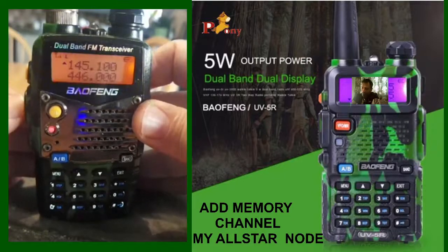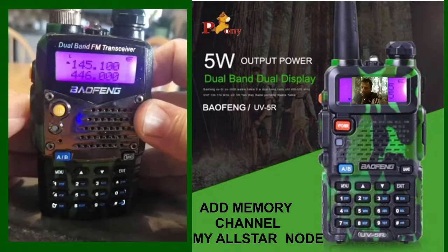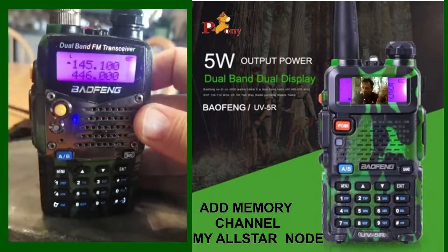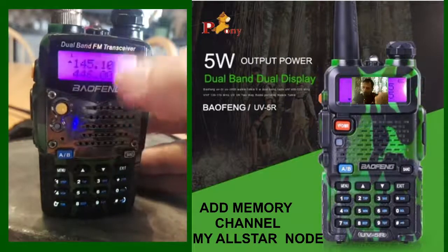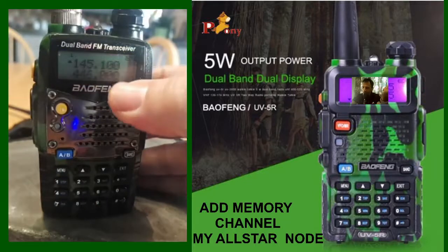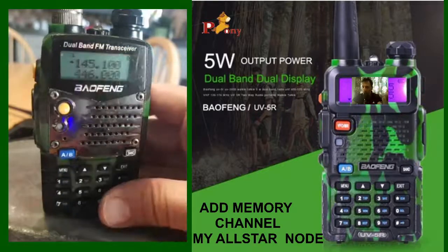So basically now you're just in simplex — receive and transmit. Check your band plans, make sure you've got a license, and you can do that for the two meter and 70 centimeter band. I hope this helps. 73.